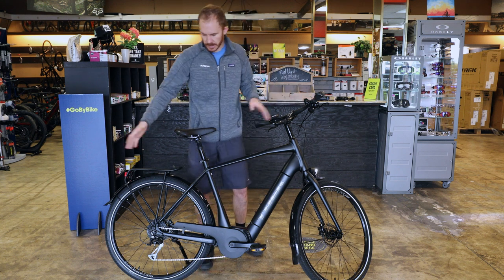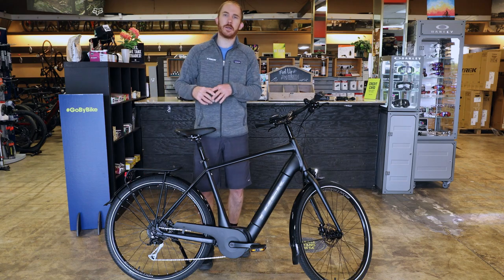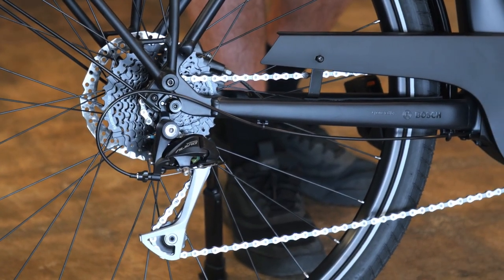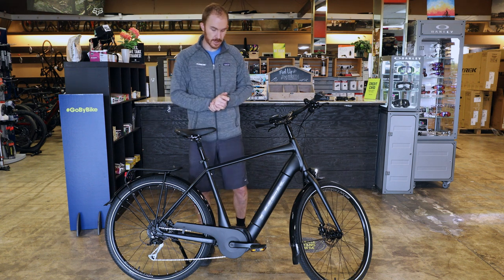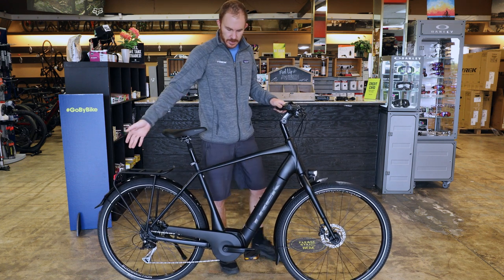Nine speeds is plenty for an e-bike — it's super smooth. The Alivio derailleur has been out for over 15 to 20 years now and is very durable. We have very little problems with this derailleur; it's just a bombproof design.